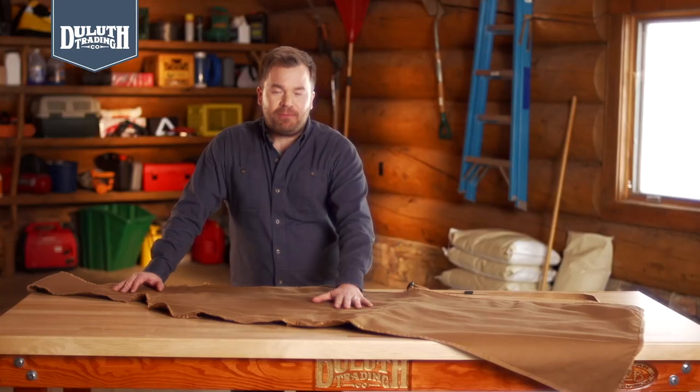Lots of seat protectors on the market, but only one gives you secure no-bunch mounting and the heroic protection of our fire hose cotton canvas. Meet the fire hose bucket seat apron. It's the easiest way to keep your dirty hide off your clean interior.